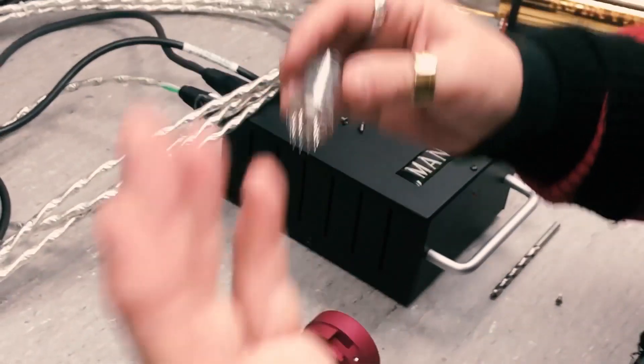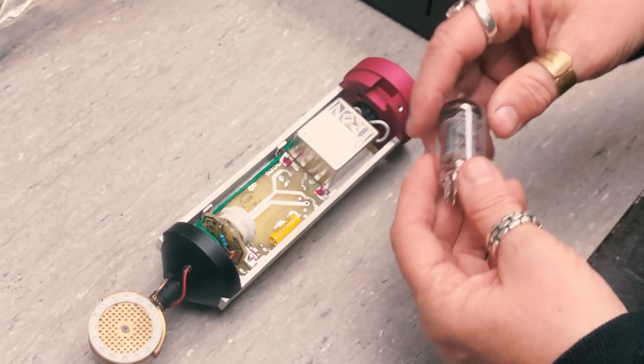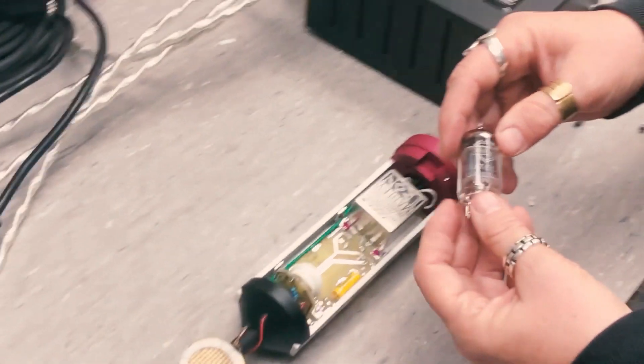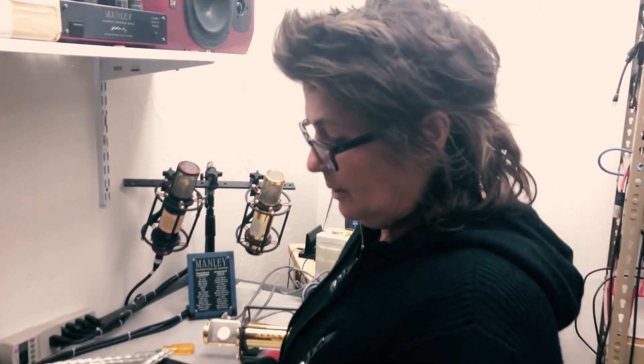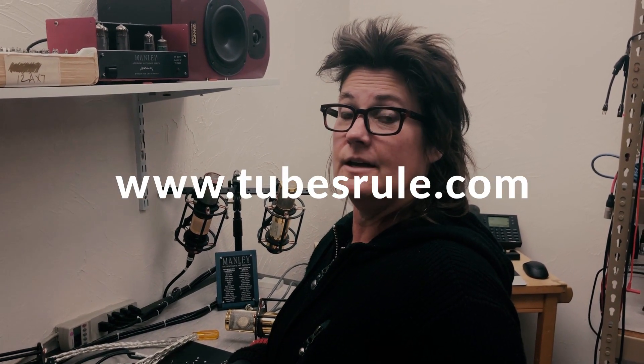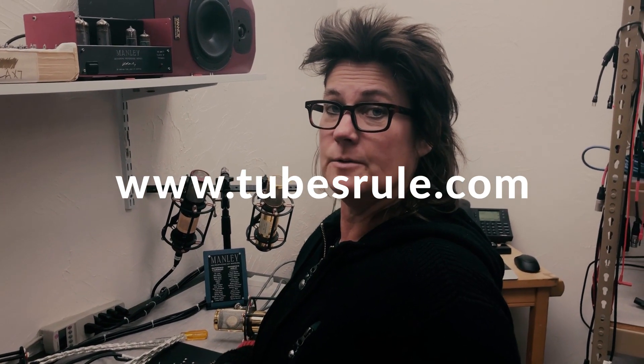Now we can see what tube we need to replace it with — what's in there right now? Some microphones use 12AX7s, some use 12AT7s, and the really old ones used 6072s. You can contact the service department and they can advise which are the quietest ones available. That's usually why we switch tubes over the years — we stopped being able to get really quiet ones of one type so we switched to another. They'll pretty much all work in any mic. But if you want to replace a 6072 with another 6072, go to tubesrule.com and order a mic-grade tube selected for low noise — that's what we're looking for in these microphones.